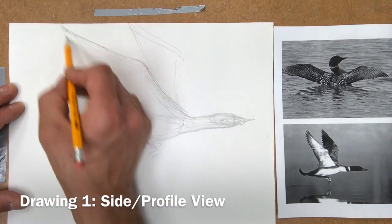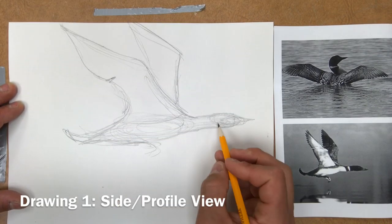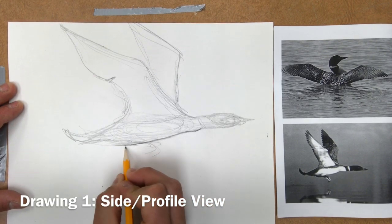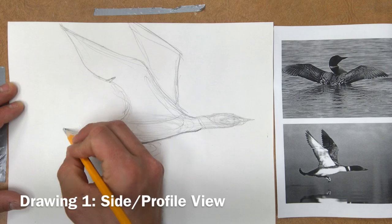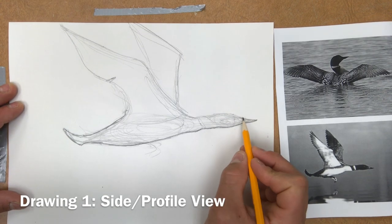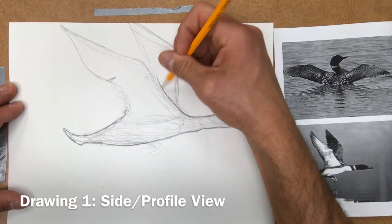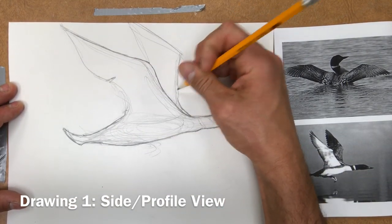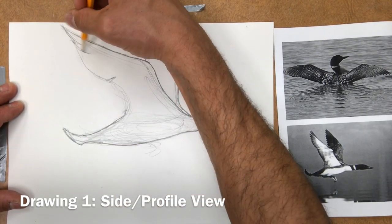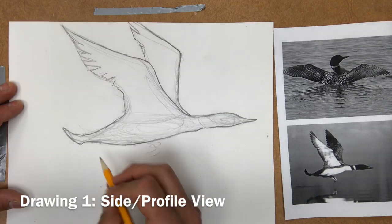I'm not erasing yet — I'm just adding a lot of different marks and adding more pressure as I go. Once I have the basic silhouette or outline of my drawing, I'm going back in and adding a darker contour line, also defining where some of the different patterns and colors of the loon are. For this angle you'll have a white area on the neck, under the stomach, and lighter areas under the wing.